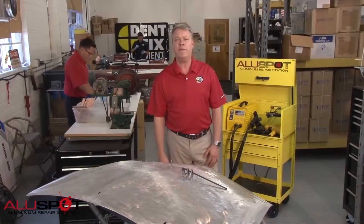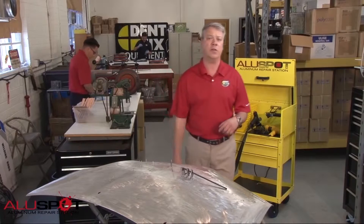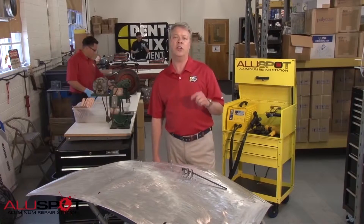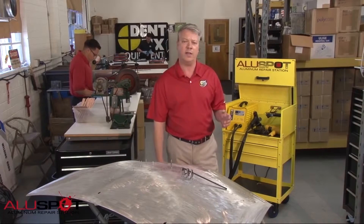Body shops still have time. The 2015 F-150 is not set to go on sale until October of 2014. Other than some low production and exotic cars, aluminum panels are not yet widespread. Shops in the meantime should enroll in training and practice perfecting the easy-to-learn skill of what it takes to work aluminum.